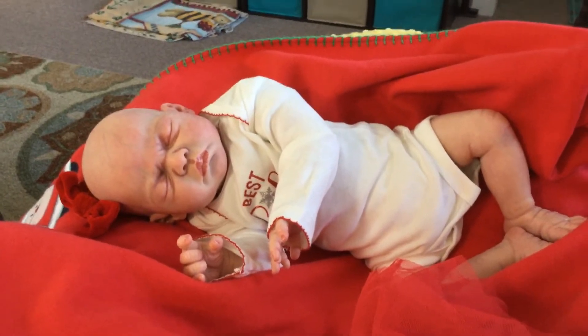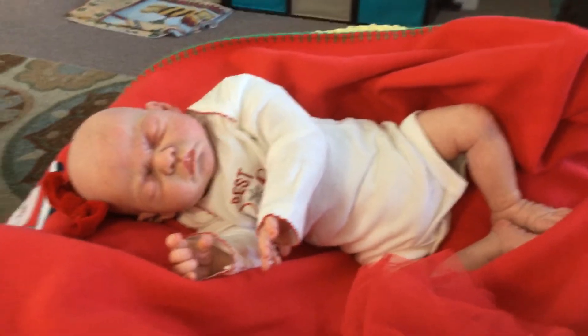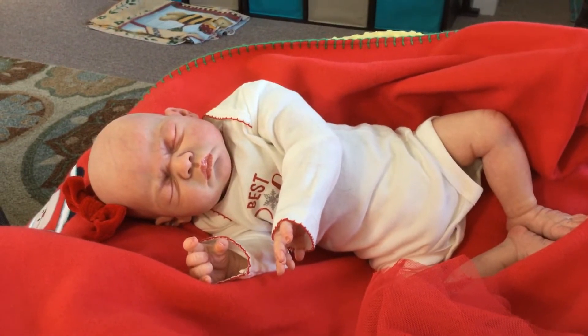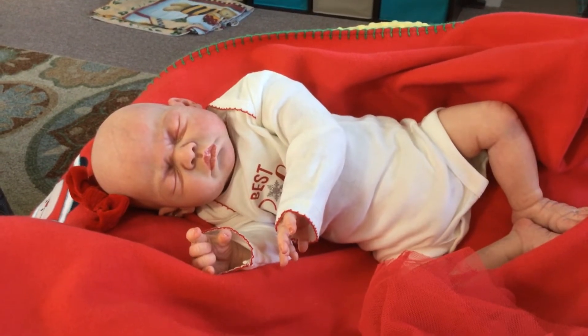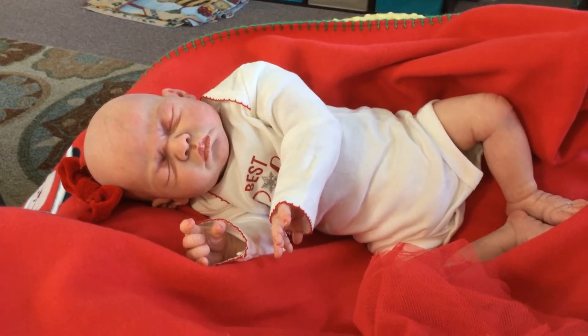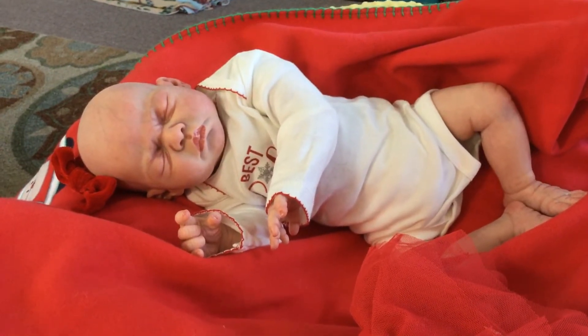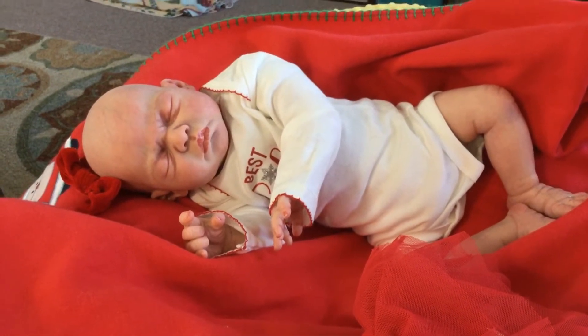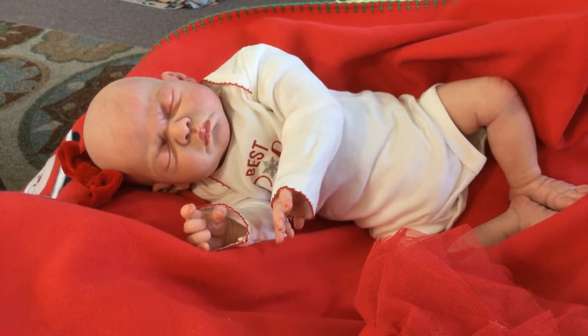If you haven't already guessed, this baby is up for adoption and I'm asking $300, and that does not include shipping. If you're interested in adopting her, you can contact me at lindasbabies@hotmail.com and I will leave that address in the description below.